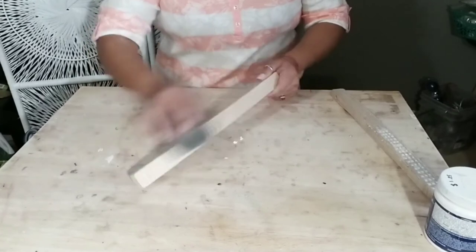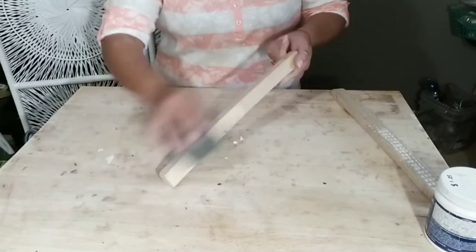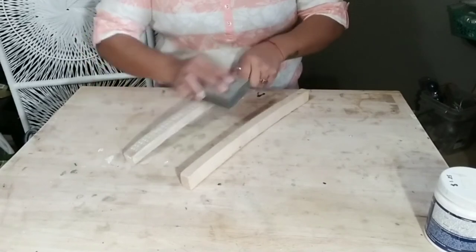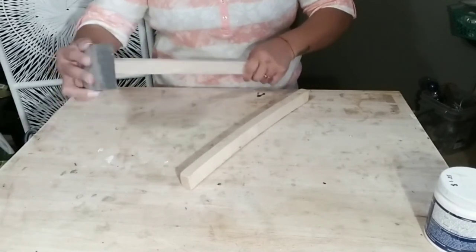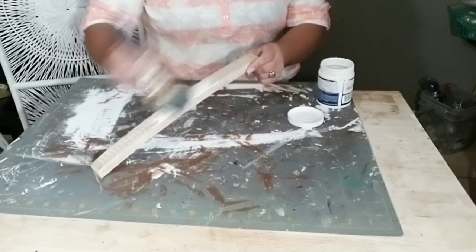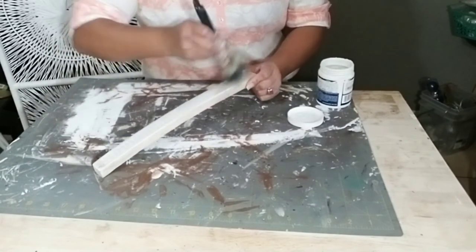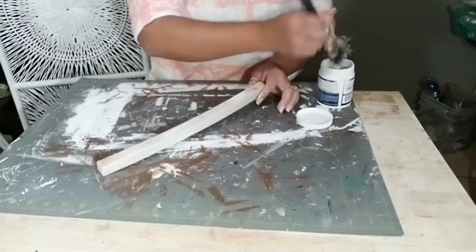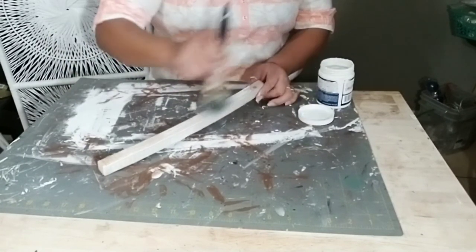Once you've covered up all the openings, allow it to dry for a good 30 minutes before you sand everything down. I like to sand the entire brush itself down. I'm using these brushes because the piece of wood is kind of curved already — they're curved, so it was perfect for what I wanted to use them for.